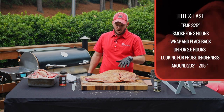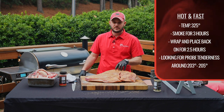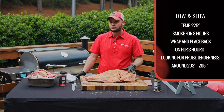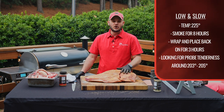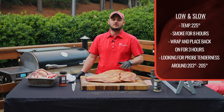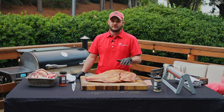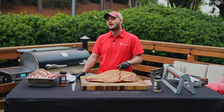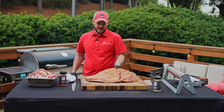We've got the RT1250 fired up to 325 degrees — we're going to go hot and fast. About three hours and then we're going to wrap this up in peach butcher paper, let it go maybe another two and a half hours. It should probe tender right around 203 or 205 degrees internal. If you're going low and slow, maybe smoking at 225, let it go for about eight hours, wrap it up, maybe another three hours — again looking for 203 to 205 degrees. Your instant-read thermometer or platinum chip meat probe should go into the meat feeling super super soft. Either way, you're going to get maximum flavor out of this Chatel Farms Angus brisket.